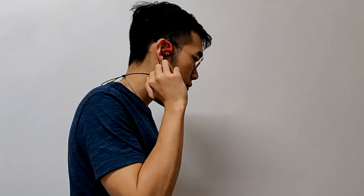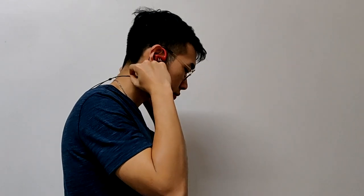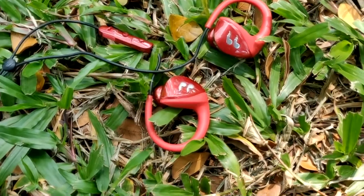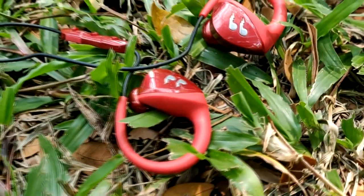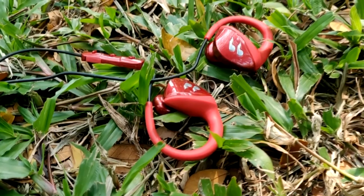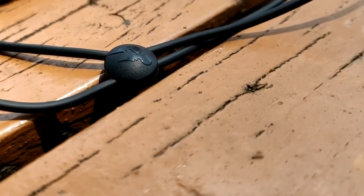This mostly targets the audience that goes to the gym or exercises often. The Hummingbird series is sweat-proof and very durable under different weather conditions. The nanotech coating on the earphones protects from water and sweat, so it'll hold up even through your most intense workout.